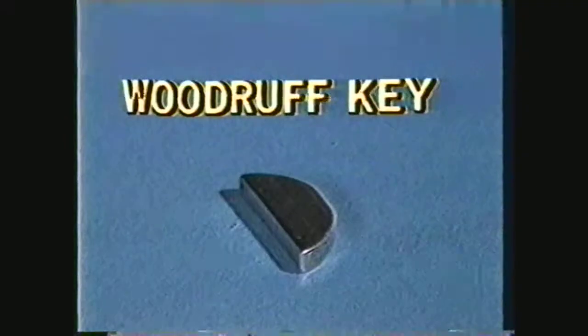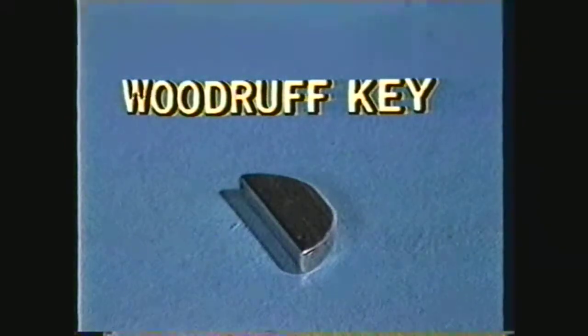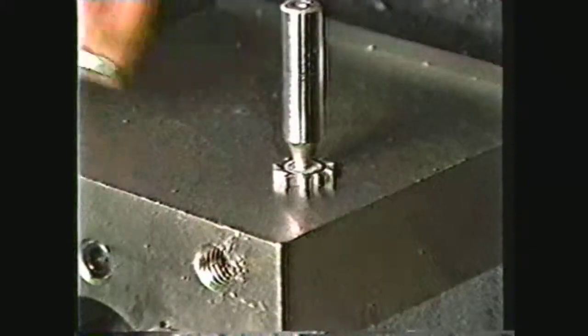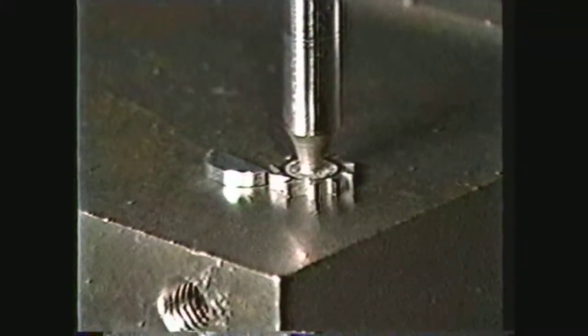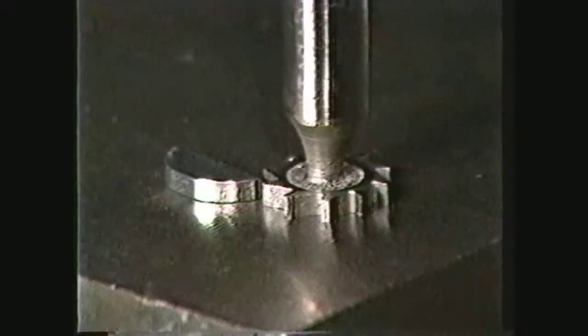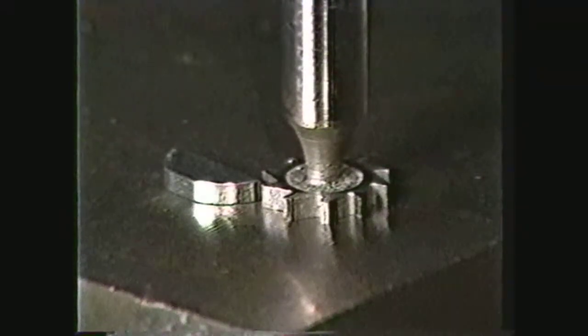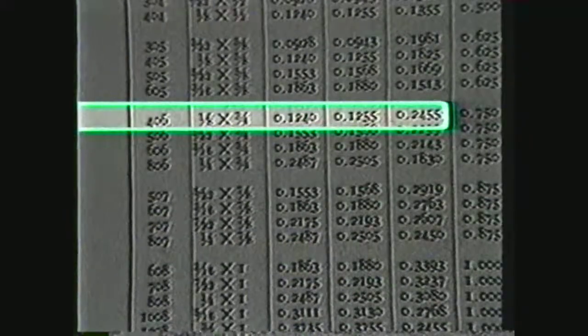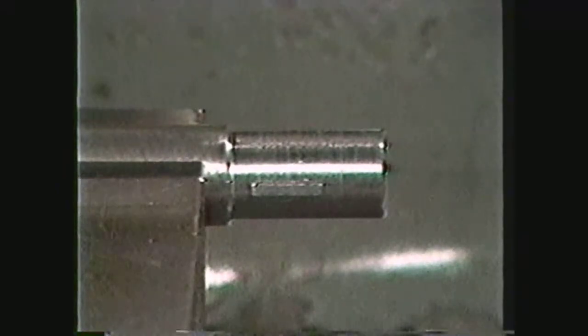Another form of key is a Woodruff key. It is shaped like a half circle and has a key number which designates the width and diameter of the key. This information is supplied in the machinery's handbook under keys and key seats. The key seat in the shaft is cut with a key seat cutter ground to the proper width and diameter to accept a specific size Woodruff key. In this demonstration, we will use a number 406 Woodruff key and a number 406 Woodruff key seat cutter. From the machinery's handbook, the depth of the Woodruff key seat should be 0.2455. This depth is calculated to allow for the proper height of the key above the shaft to give maximum holding power.